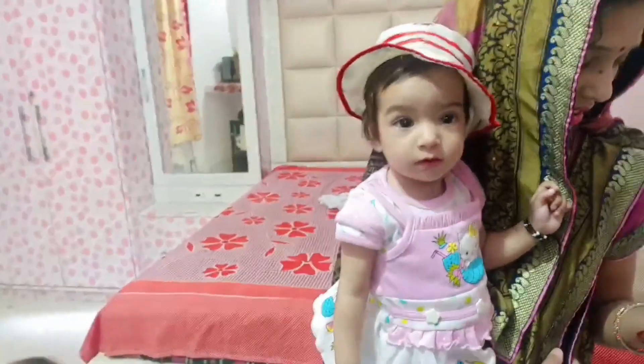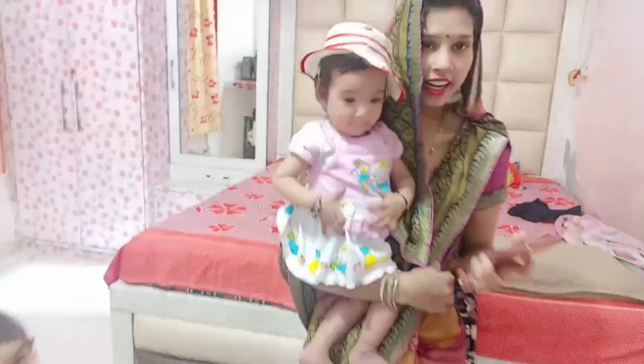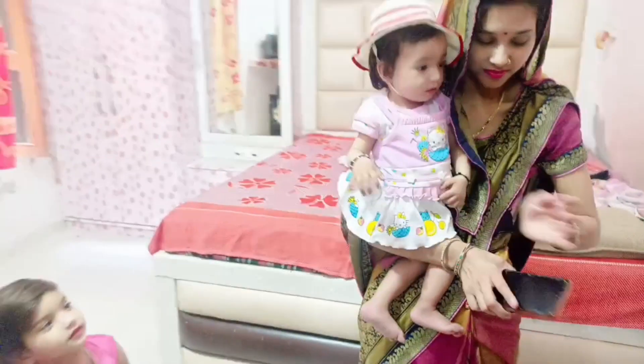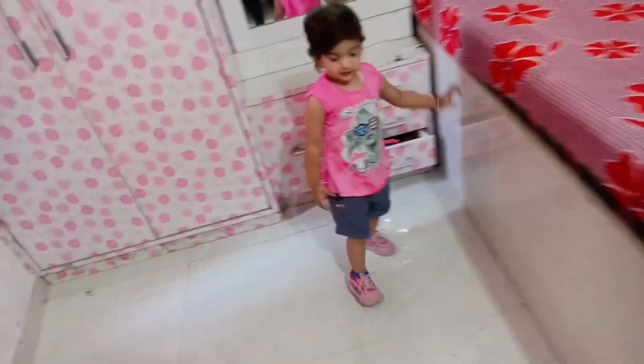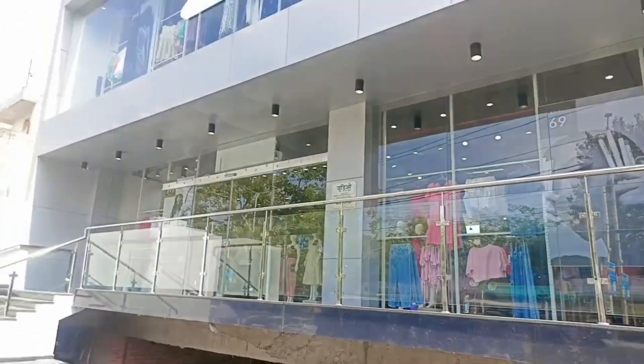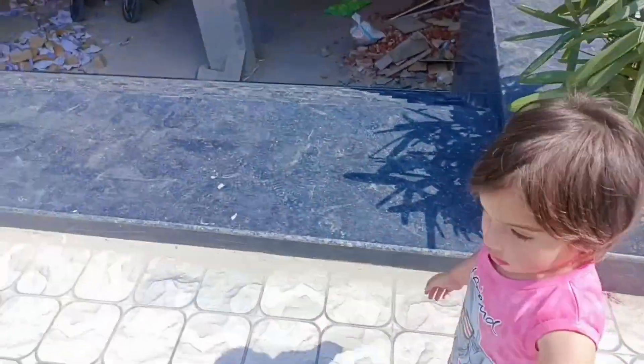She's not taking it now, she's just showing the doctor. Look, Shravy! Let's go, come, let's go. Let's go, oh yeah, I'm going to.